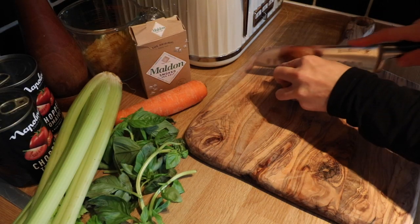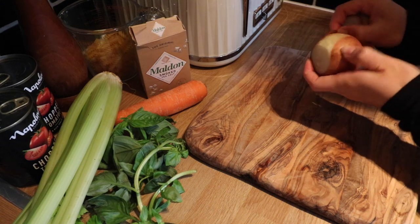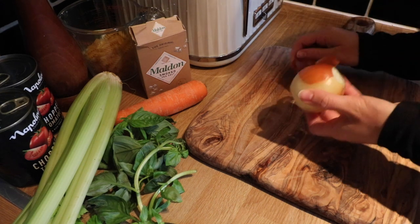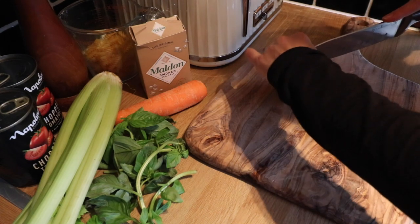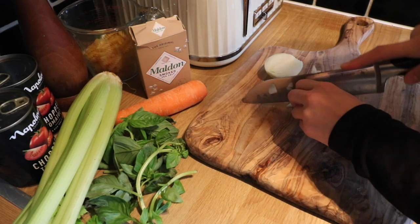I started by chopping up an onion and also cutting up the celery and the carrot that the recipe called for. There's no garlic in this recipe, which is pretty new to me, but I guess we'll see how that turns out.